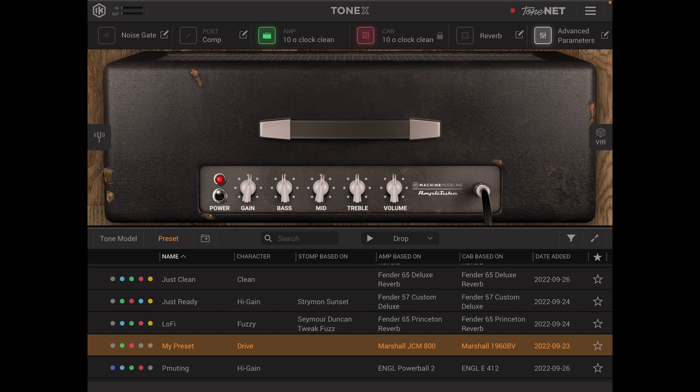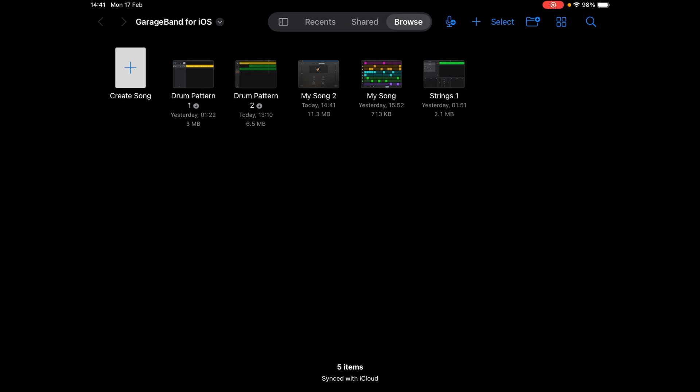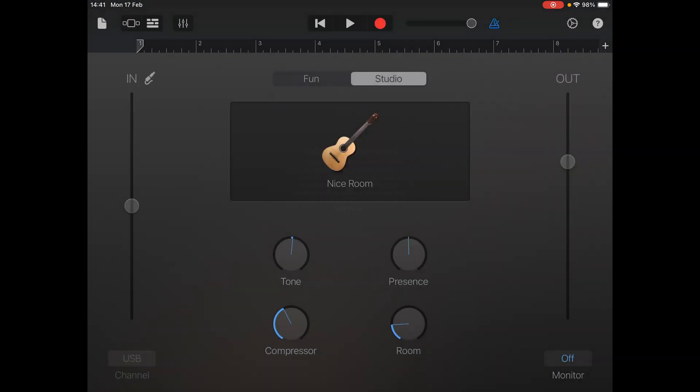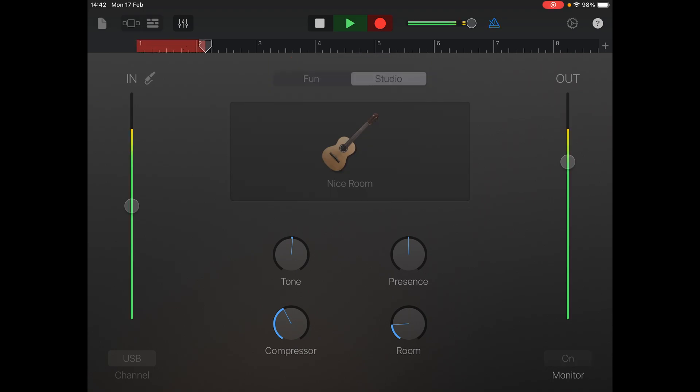To record we're going to go out of Amplitube and open up GarageBand. Once that's opened we're going to go to create song, then go along to audio recorder and click instrument. You can then choose whether you want monitoring or not before it loads up the page, then check your line is inputting correctly with your level meters on the left hand side. You can also use the cog at the top to change the tempo of the track, and once you're happy you can hit record. You get a quick countdown and you can start to lay down your track.